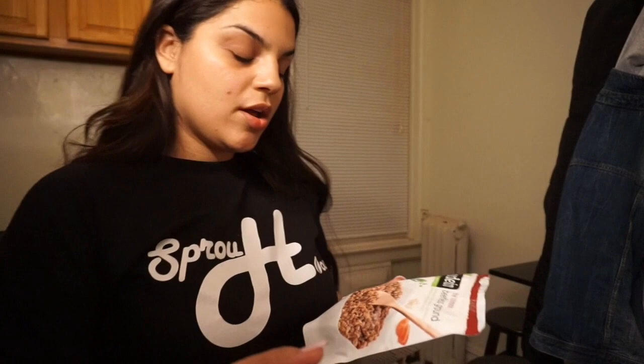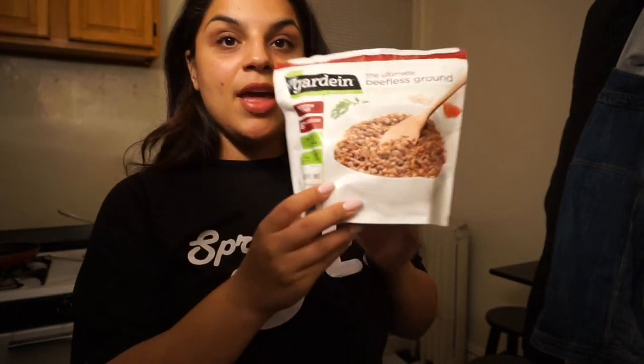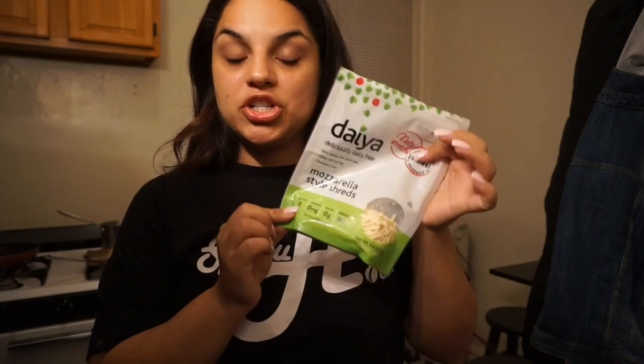For the stuffed bell peppers I use Gardein Ultimate Beefless Ground Beef, chicken taco seasoning, garlic powder, onion powder, cayenne pepper for a kick, chopped onions, garlic, and then I added vegan cheese — super easy to make. I'll definitely add some avocado with it. I love avocado. I try not to eat too much but I'll probably have half an avocado a day.